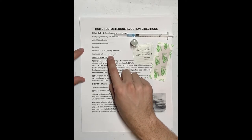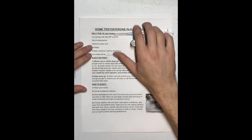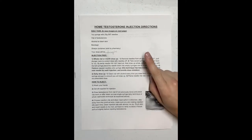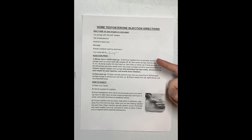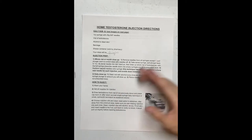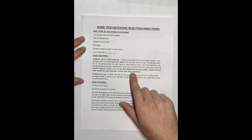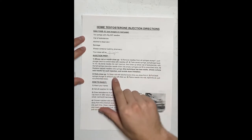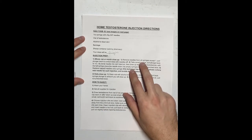I'll show you two different ways to prep your injection. The first way is good if you're in a time crunch and want to prep your injections beforehand. The second way is for a daily draw-up where you clean the bottle every time. This second technique has less waste, allows a sharp new needle for each injection, and avoids dose mistakes — it's the preferred way, though it takes a little more time to set up.